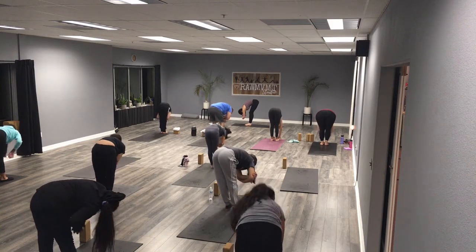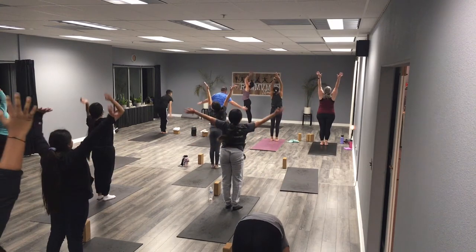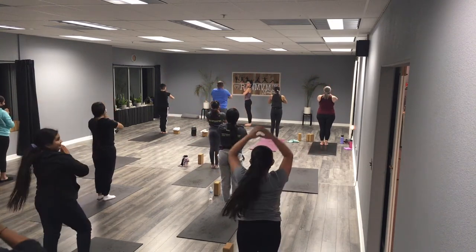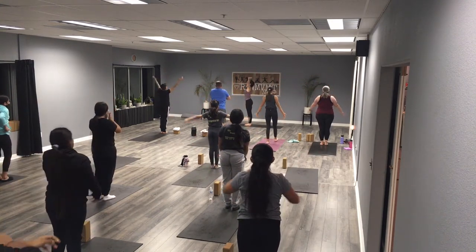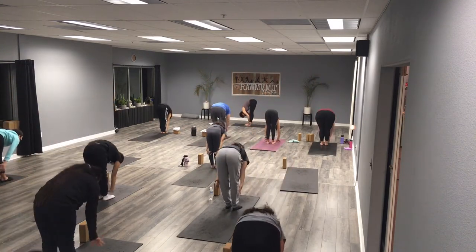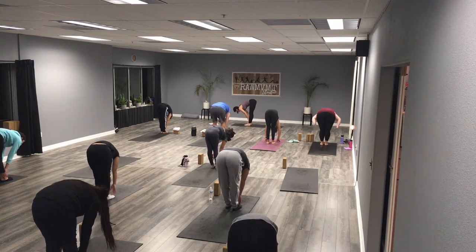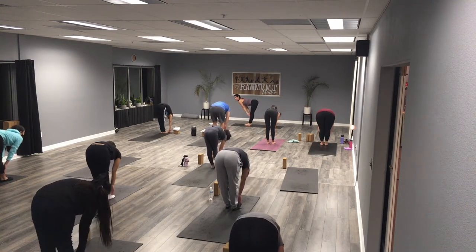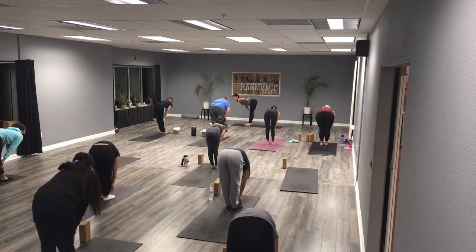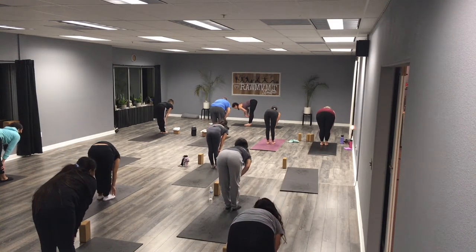Bend those knees, sweep up, rise up reaching all the way up to the ceiling, exhale take your hands to your chest. Again — inhale both arms up, exhale put a bend in those knees, swan dive down reaching for your feet, ankles, or shins. Inhale halfway lift — find a really flat tabletop back, hands on your knees or shins, and fold.